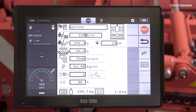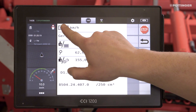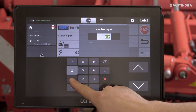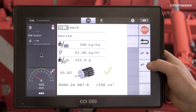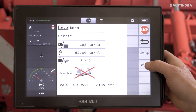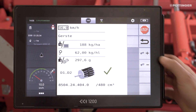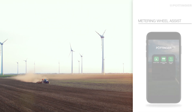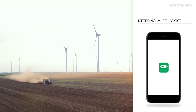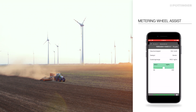Once all the parameters have been matched to the seed, the next step is to select the right metering wheel. The metering wheels are all displayed in the sub-menu. A green check means the metering wheel is well suited. A yellow check means it is suitable. If it is crossed out in red, the metering wheel is not suitable. If several metering wheels are well suited, choose the smaller one. If you want to find the right metering wheels in advance without a terminal, you can use the free iOS Metering Wheel Assist App or the online calculator.